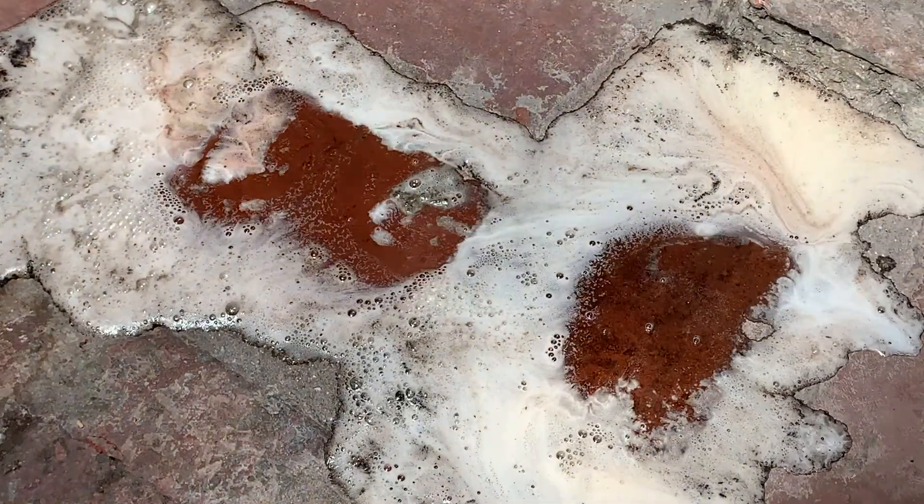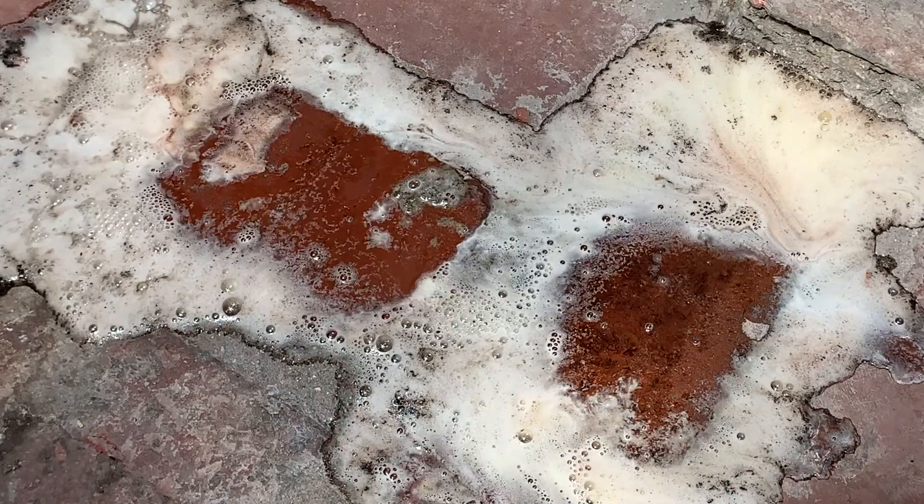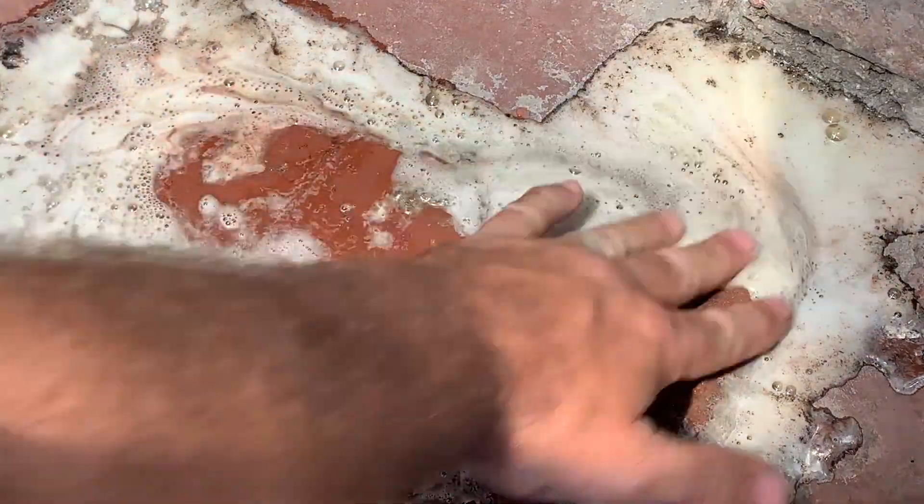I'm going to pour on the acid, and immediately it takes away the thinner film. And you can see it attacking all the cement product.